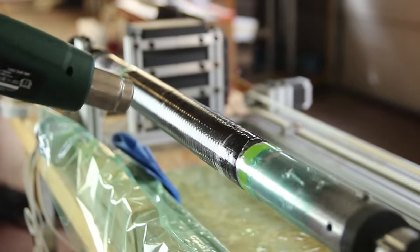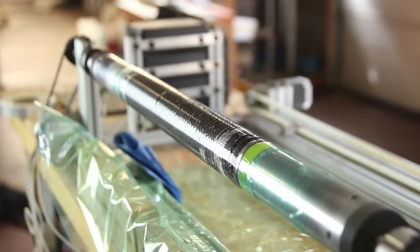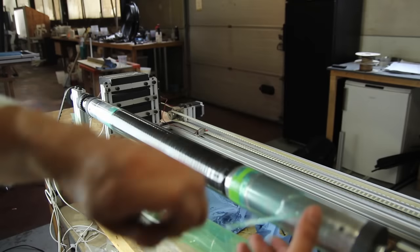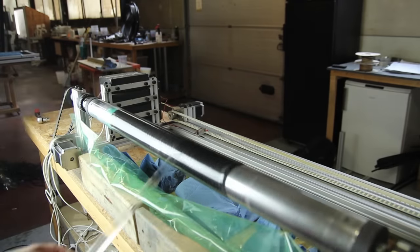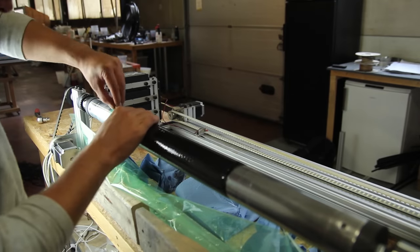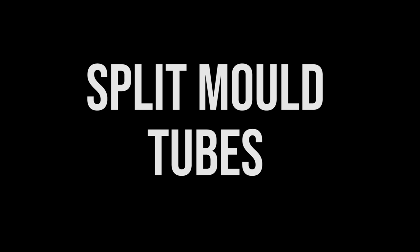I'm showing it on the X-Winder, but you could also do this on two mounts and spin it manually or with a drill. Don't be scared about the machine — you can do this manually or with a simple attachment to spin the tube. After curing in the oven, you remove the heat shrink tape and the tube is done.